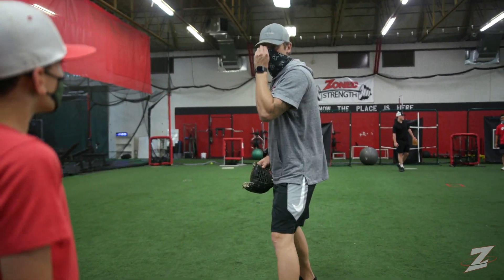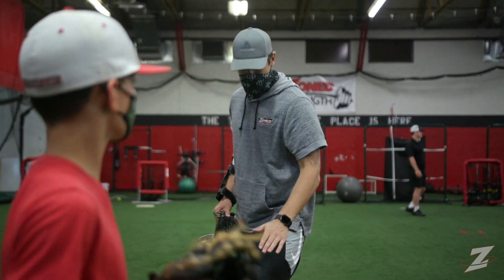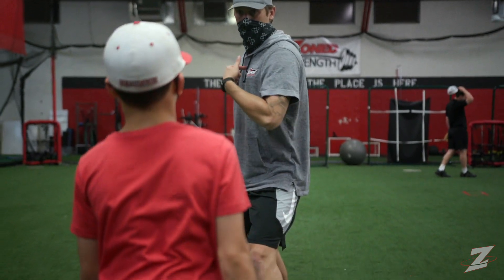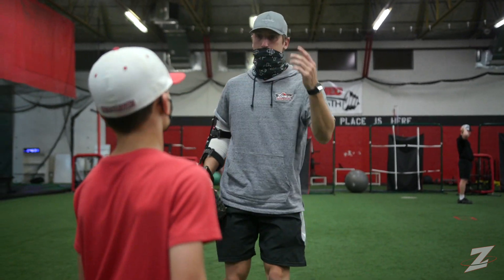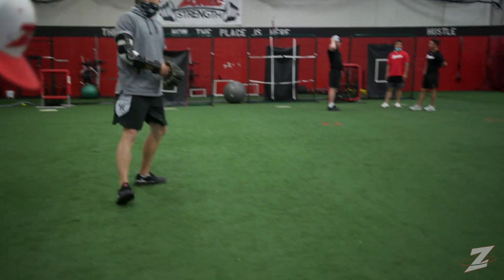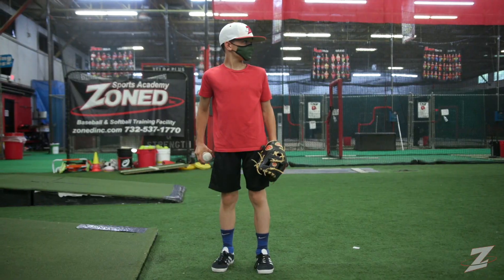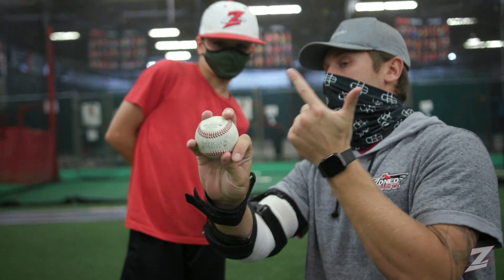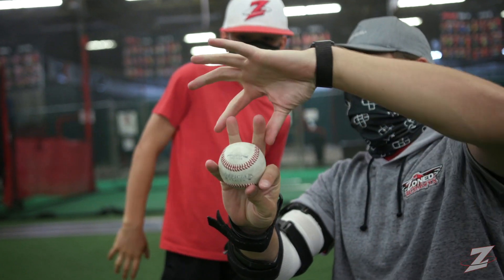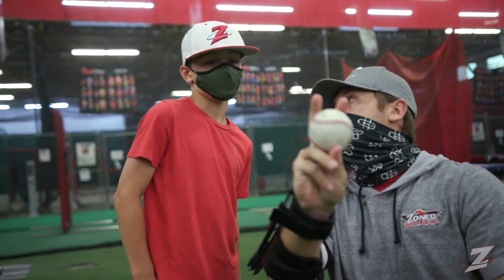I want us thinking instead of throwing the ball just with our arm, I want us to throw it with our chest too. So when we finish, this front knee is right here — we want to drive that chest to that front knee. And the back leg is going to take care of itself. We're going to throw it with the same intensity and we're going to throw it just like we throw our fastball, except now I'm throwing a fastball with these two fingers instead of these two fingers.